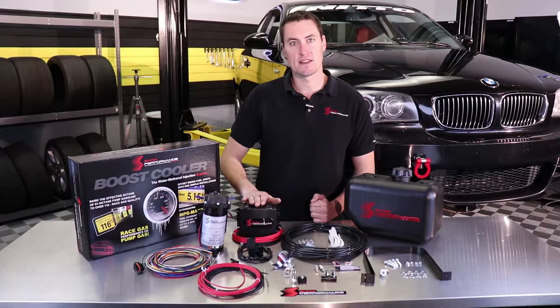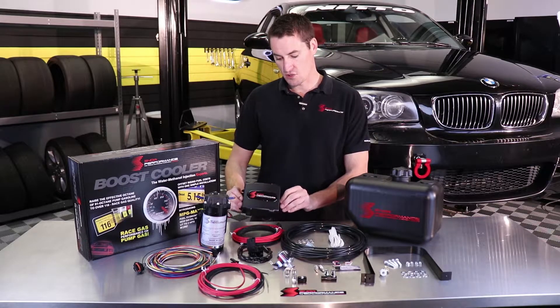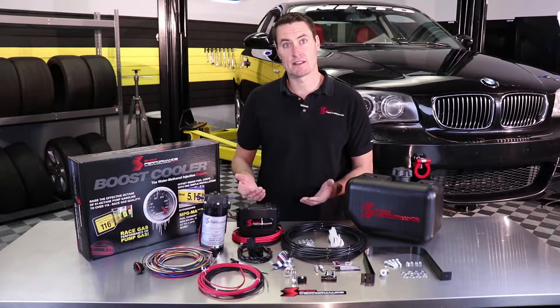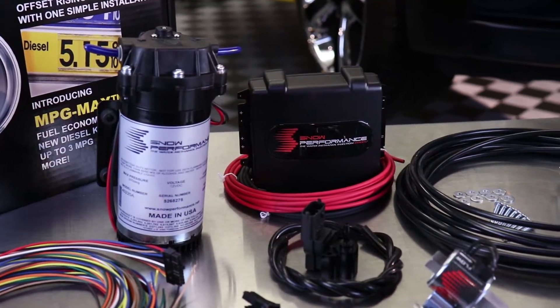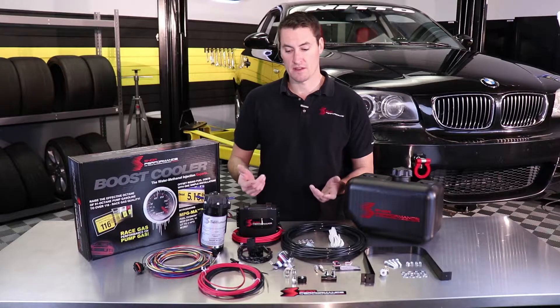Now the Stage 4 kit is designed around the premise of a standalone fuel management system. It's going to use this controller — our Stage 4 controller — that's actually going to be hooked into a laptop and is going to have a tuning interaction, a lot like a cell program that you would have at a dyno, and that's how we're going to set up our water methanol injection.